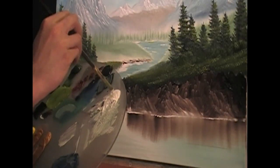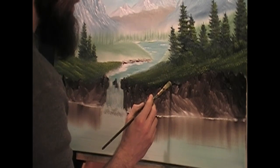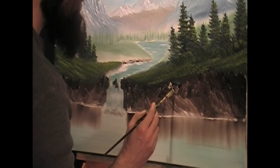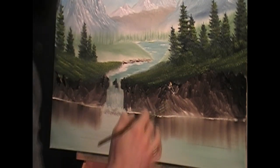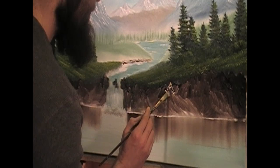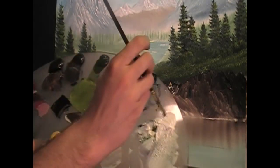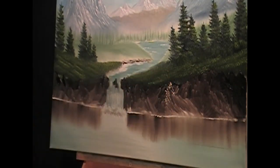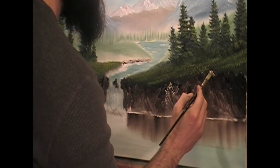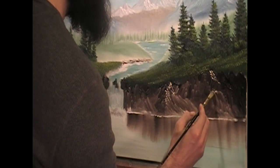Next, tap into some titanium white with the filbert brush and down along through here I just want to add just the indication of a little bit of highlights sparkling off of these rocks. Don't forget where your light's coming from — so these areas that are protruding outwards will catch some of that sun on the way down. We're just adding in just a little bit here and there on some of these spots that look like they just reach out and catch the light.